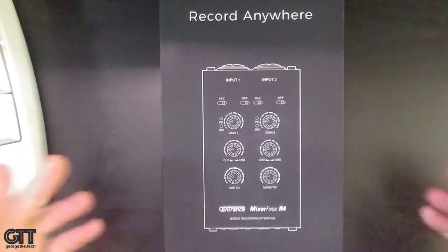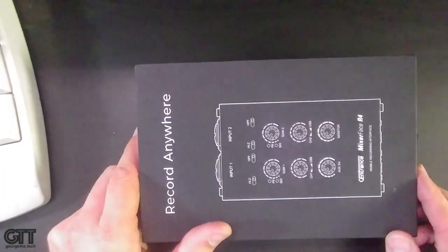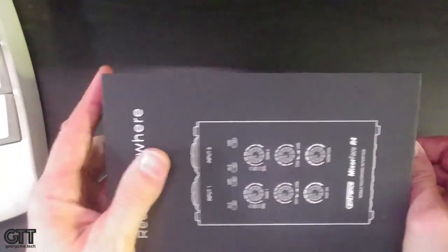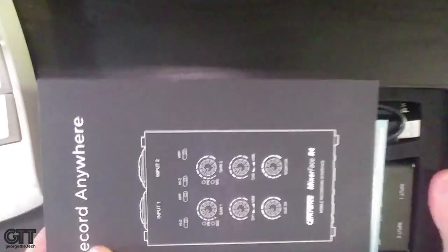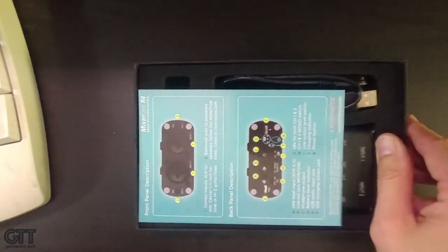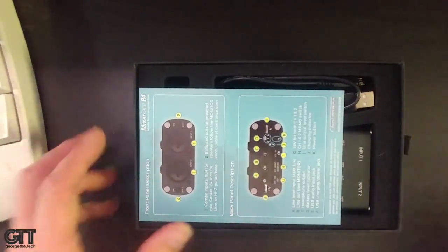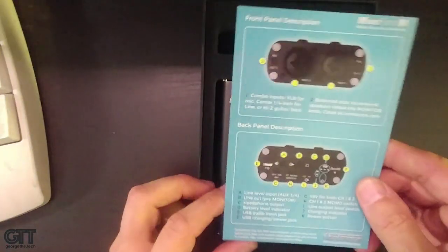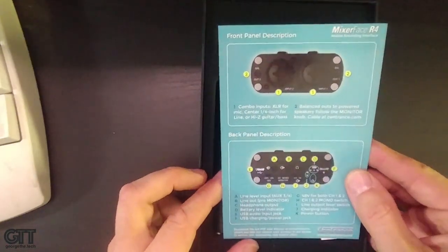The product is the Sentrance Mixer Face R4, and I've got that right here in the box. Let's do a quick unboxing so you can see what this thing looks like. Nice packaging — no more plastic blister wrap these days. When you open it up, one thing that's cool is the manual. That's it — that is the manual.